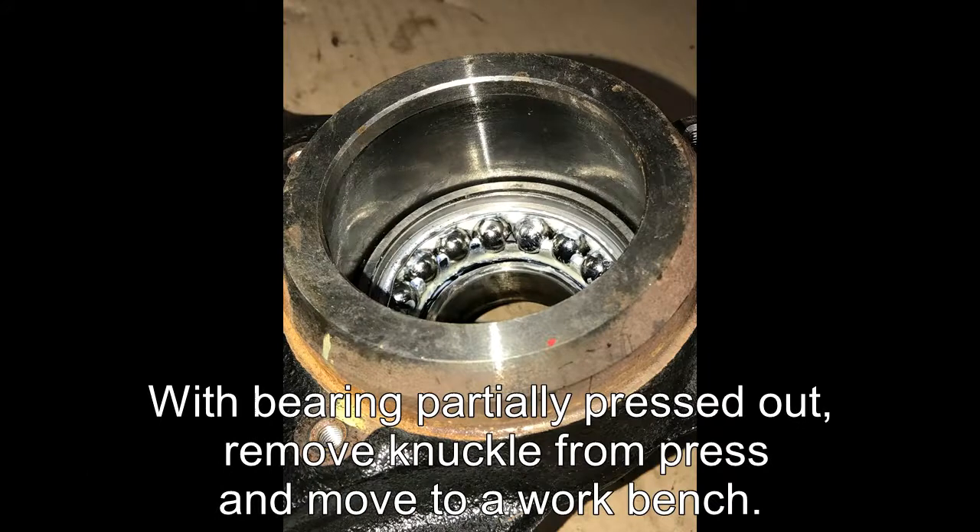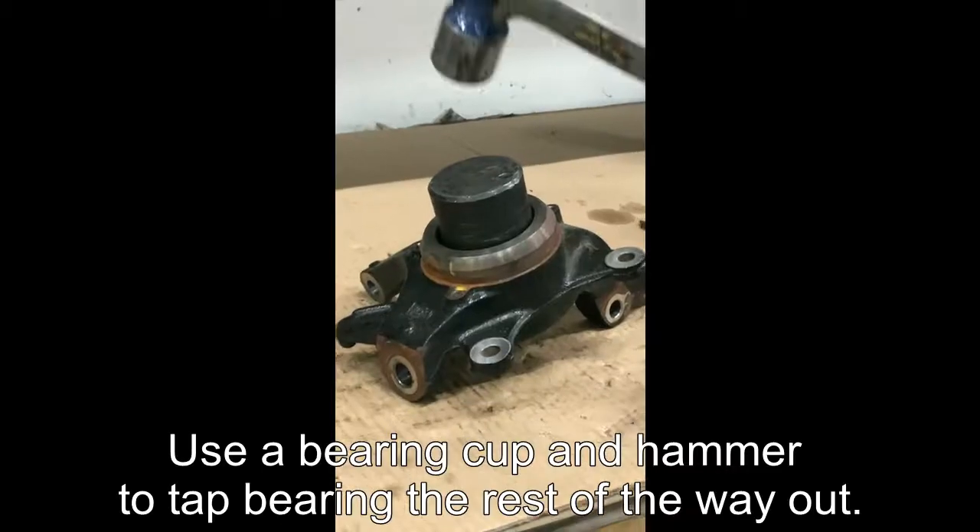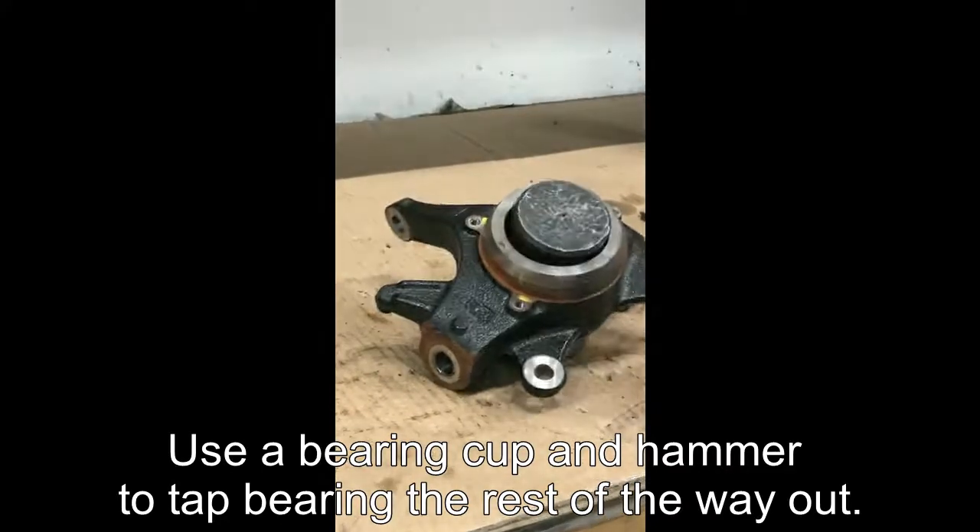With the bearing partially pressed out, remove the knuckle from the press and move to the workbench. Use a bearing cap and hammer to tap the bearing the rest of the way out.